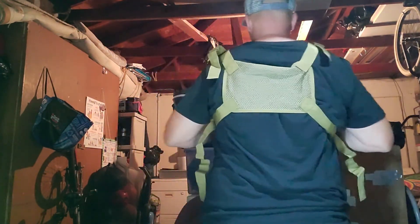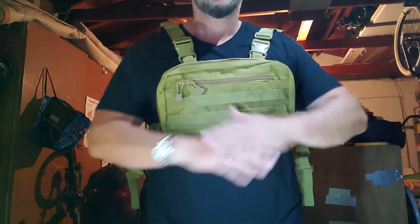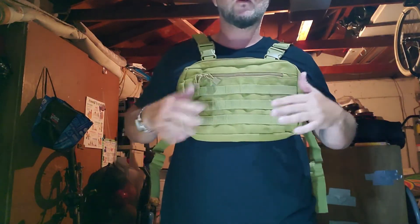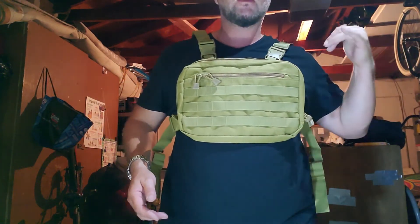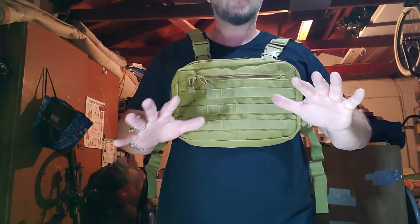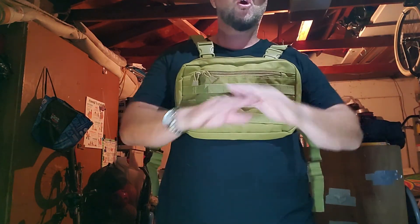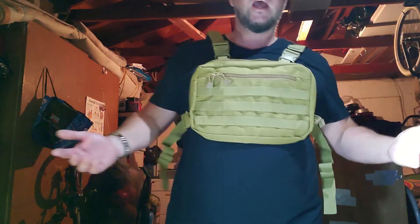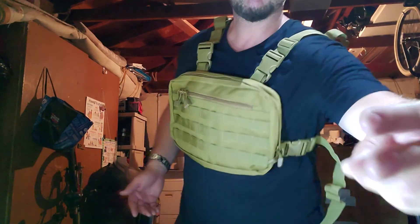Here's the back if you're not using the front. Sorry for the dryer noise — I've got to squeeze these videos into my schedule. But anyway, WYNEX, under twenty dollars, great deal on Amazon. I'll put all the info in the description. And hey, Second Exodus: skills first, gear second. Peace.